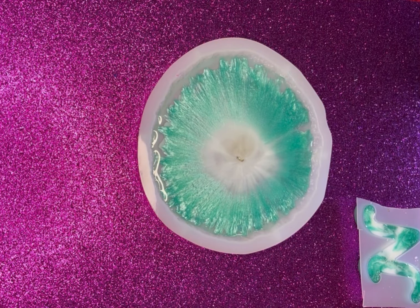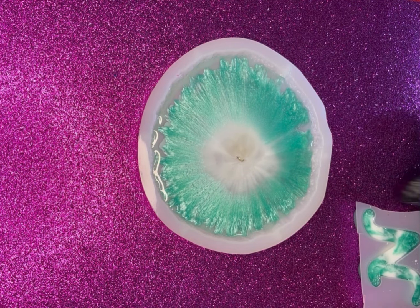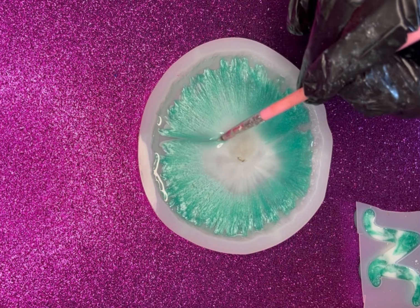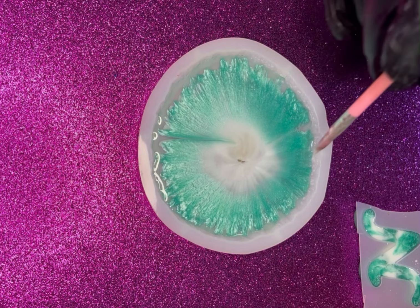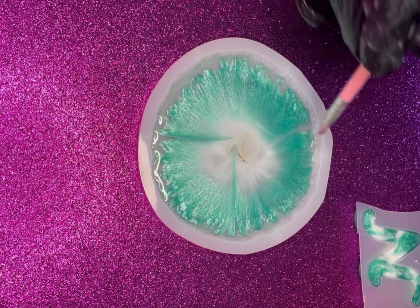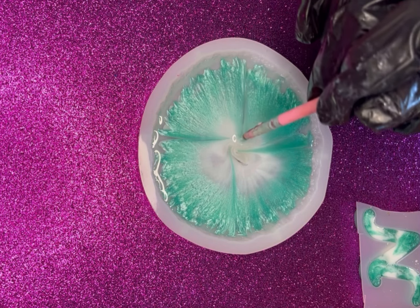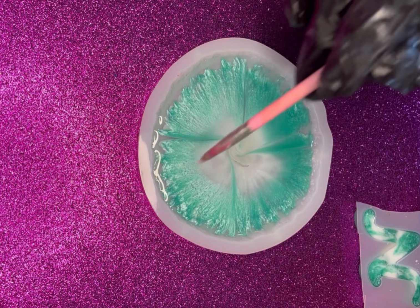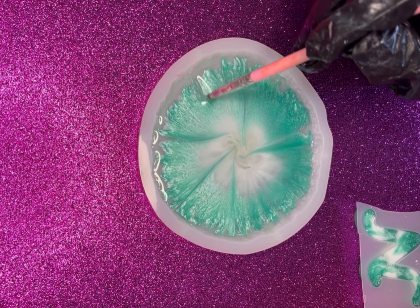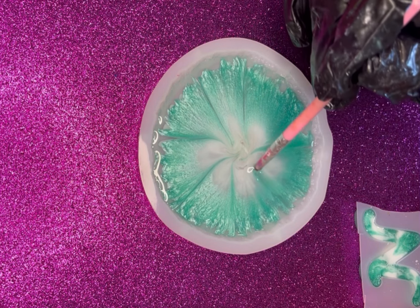We're back 10 minutes later. I have also created this letter from my leftover resin and now let's start to create our petals.